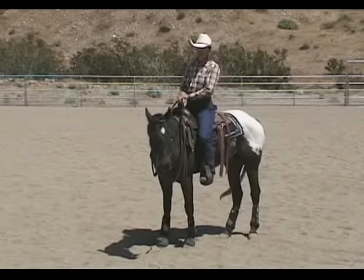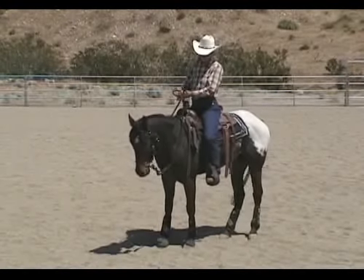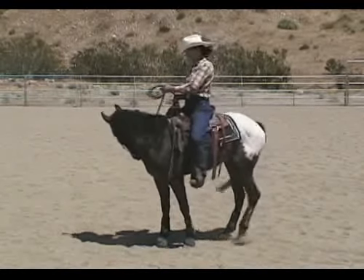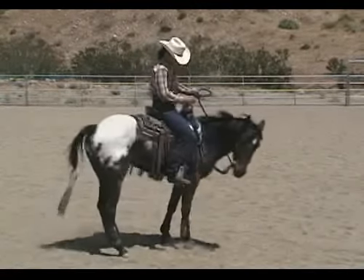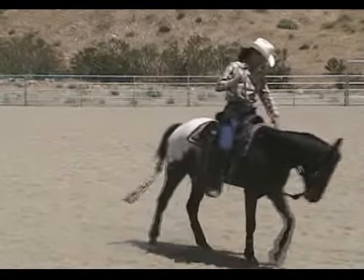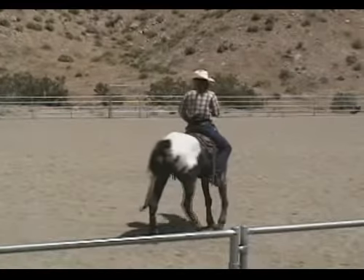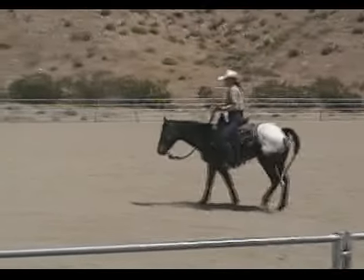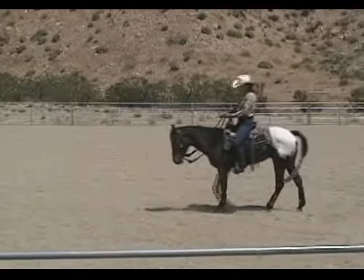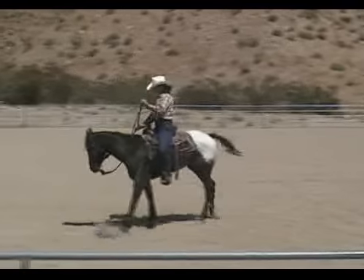All right, so we're going to work on the go forward cue. We've already gotten the horse to walk off using the hip, moving the hip in sequence until the horse steps off, and then we have the horse giving and going. So now we're going to add the leg cue, or if you're going to use a cluck or a kiss, we'll do that first. Make sure that the horse is used to that noise from the ground.